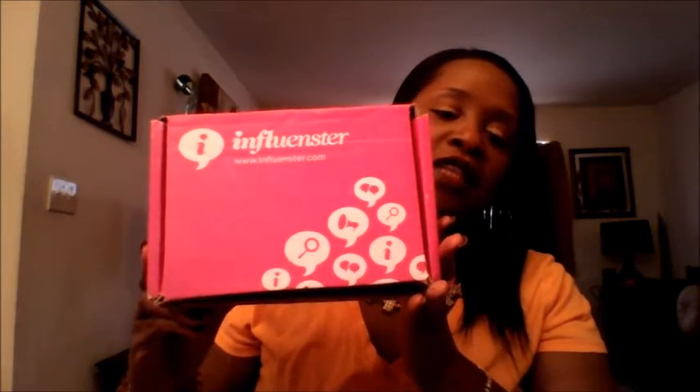Hello everyone, I'm coming back to you today to share my VoxBox with you all. I received a box from Influensta, and it's the pumpkin VoxBox that they were sending out. I believe they sent out over 10,000 pumpkin VoxBoxes, as they call it. So I received this a couple of days ago in the mail, so I'm coming on to review it.